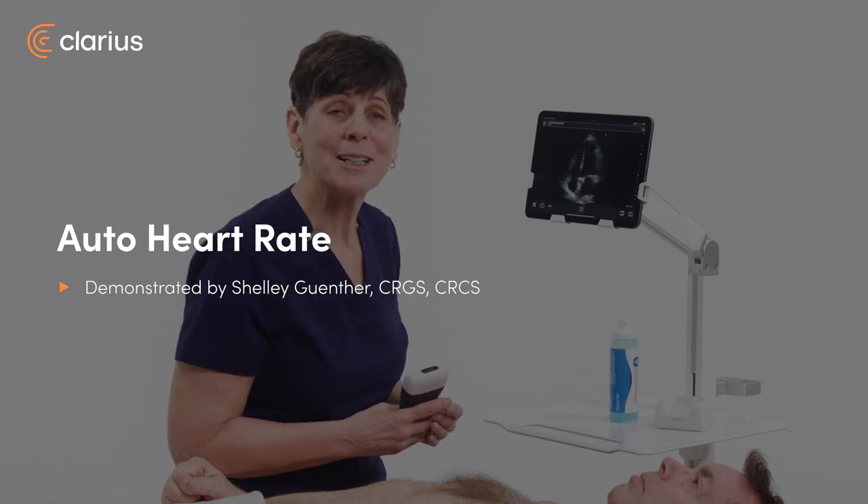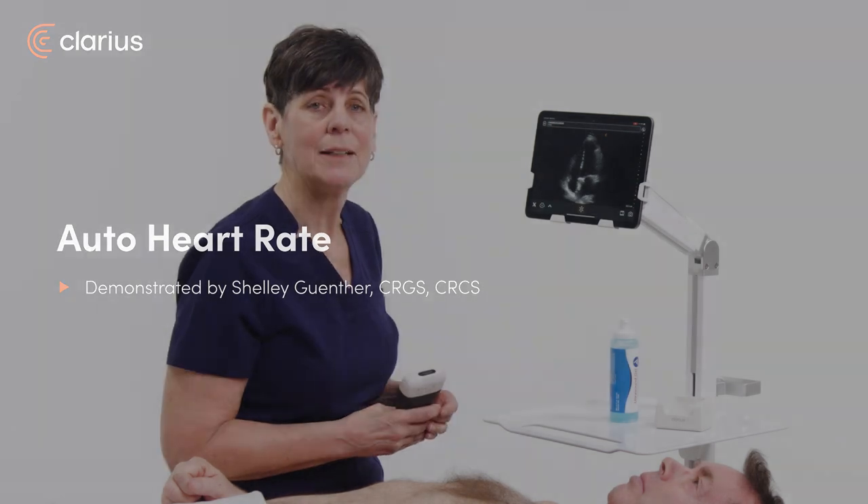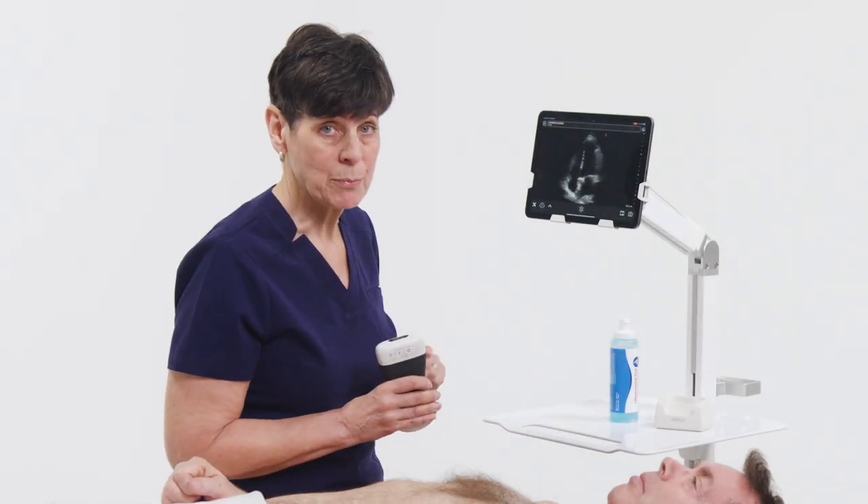Hi, my name is Shelley, and today I'm going to tell you about a feature called Auto Heart Rate on the Clarius app. Now for Clarius scanners with the Cardiac preset — so that includes the C3, the C7, and the PA — you can obtain heart rate information even without an ECG.